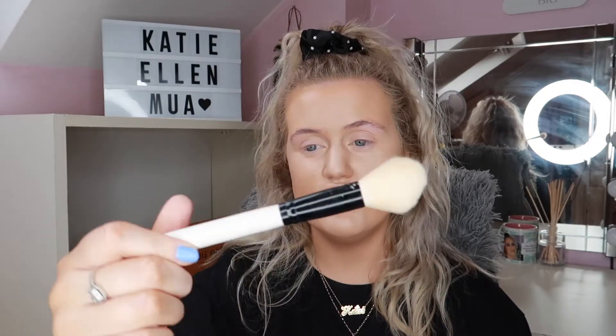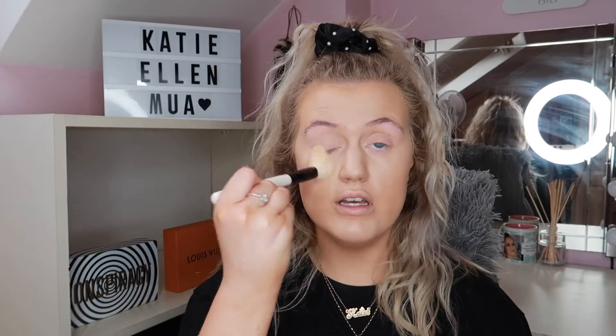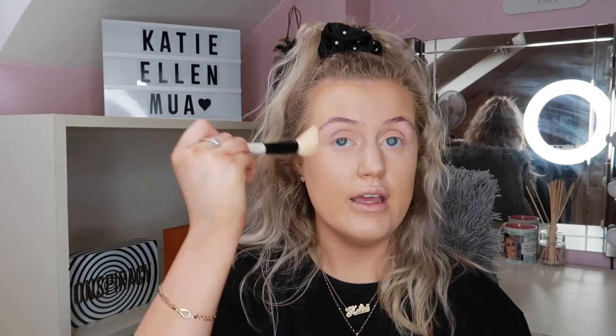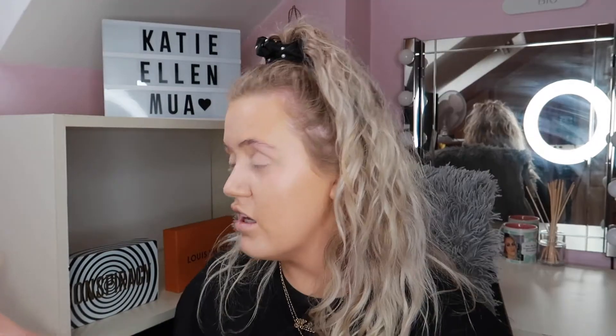I'm using the Charlene Collins dome-shaped fluffy brush and I just pop this powder underneath my eyes and pat it right in, making sure to keep patting and get right underneath the eye. That's all I'm doing with powder for now, but I will be back to powder later — just trust the process.